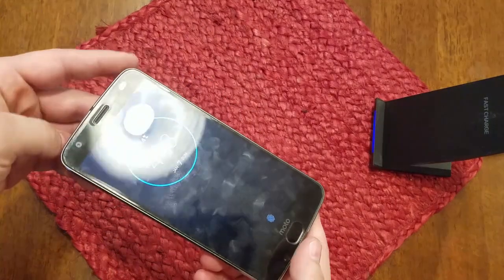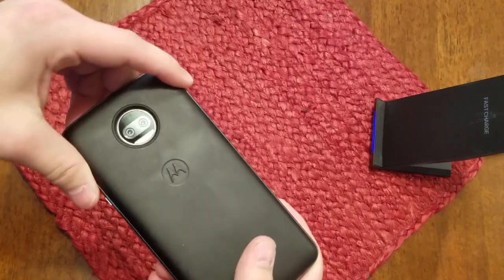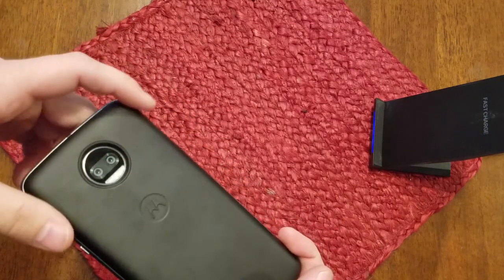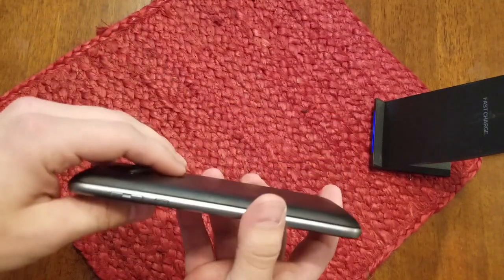You charge it up overnight and it hopefully lasts you throughout the day. Another good is how it has a rubbery texture, making it not slide on most surfaces. And as with all mods, there seems to be a little bit of wiggle when the mods attach — you can slide it just ever so slightly, which does concern me, but I haven't had any issues from it yet. This is my least favorite of the three battery pack mods.